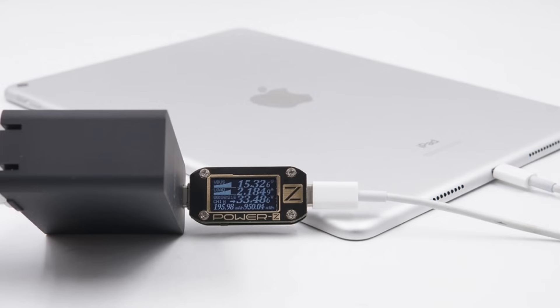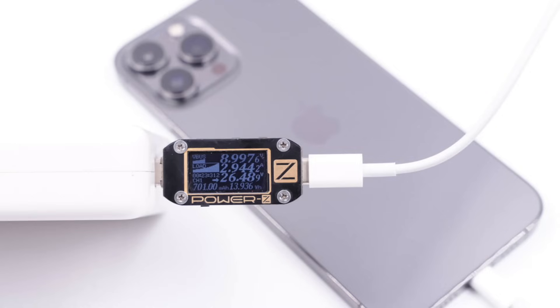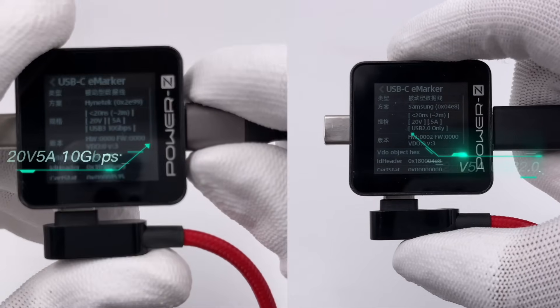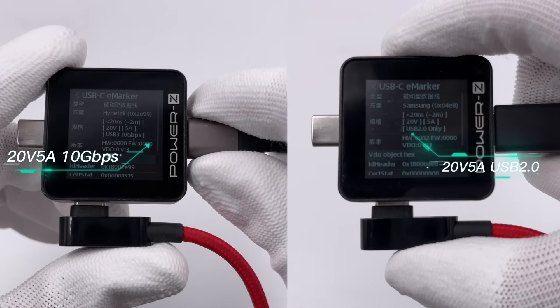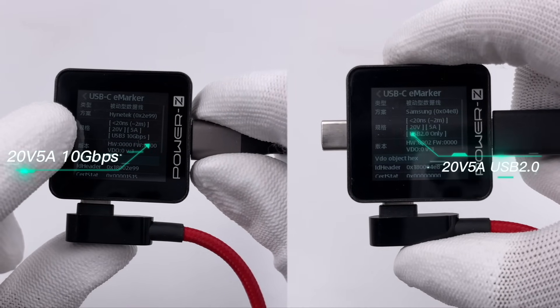Since the USB-C to Lightning cable is a proprietary cable, the internal IC is not used for 5A current — it can only support up to 3A. At present, the highest charging power of this cable is 33W at 15V 2.2A on iPad Pro, and the iPhone 13 Pro Max only supports up to 27W at 9V 3A. Note that charging current rating and data speed are two different things, so we may see 3A 10Gbps cables and 5A 480Mbps cables.